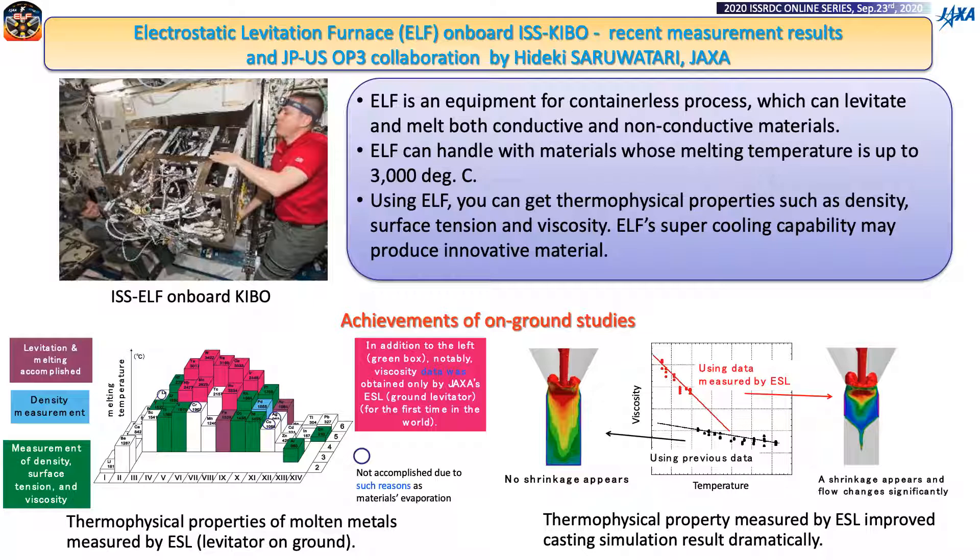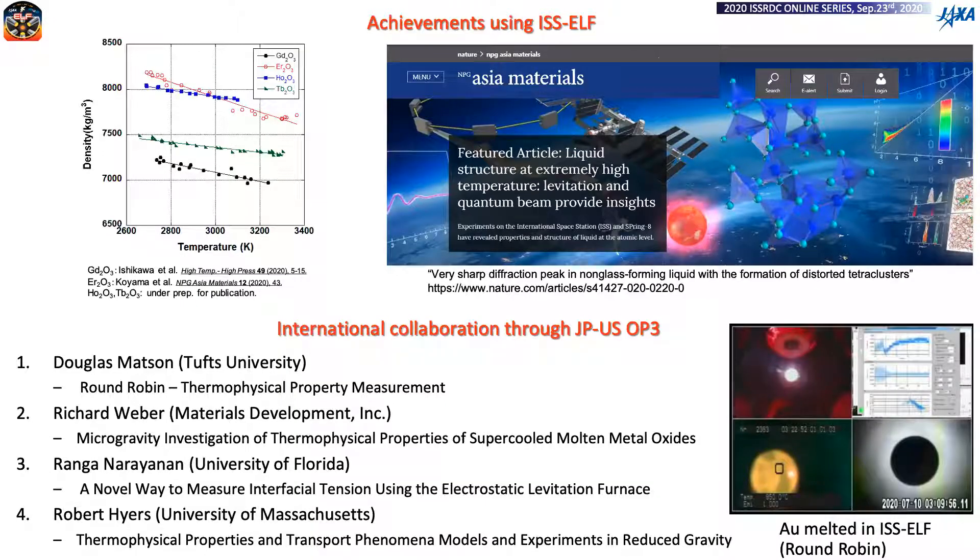Pink pillars show materials whose thermophysical properties were measured only by JAXA's ESL, the ground levitator. Measured data is published through the database of Japanese research organizations. The second example is about computer simulation improvement using thermophysical properties measured by ESL — this is about casting simulation for turbine blades. Viscosity measurement with ESL revealed a significant difference between measured values and traditionally estimated values. When the measured values were input into a casting simulation, the analysis result of the flow changed significantly, contributing to consideration of defect casting measures. To further expand capability, JAXA installed electrostatic levitation furnace in ISS, that is ISS-ERF.